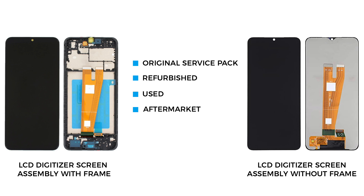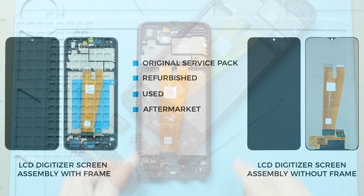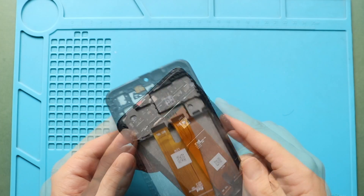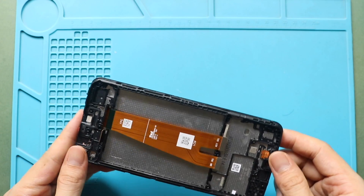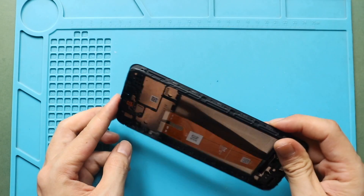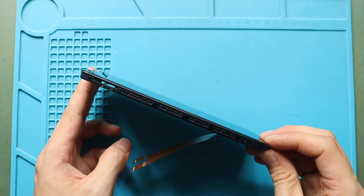For the replacement, there are two different screen types in the market: one is with the frame and the other is without the frame. It can be original, used, refurbished, or aftermarket. The most straightforward repair will be with the frame, and the price difference is slight. I recommend you go with the screen with the frame installed — this type is commonly available to purchase.